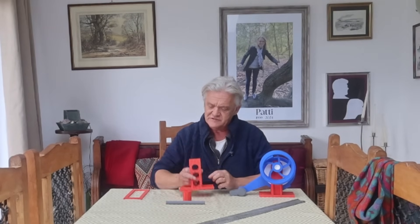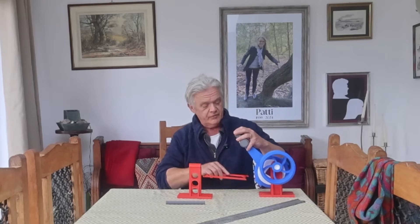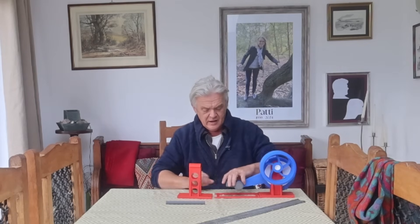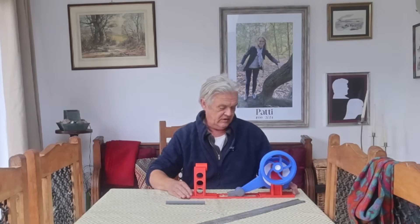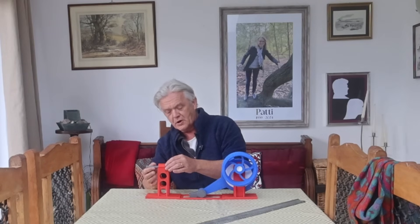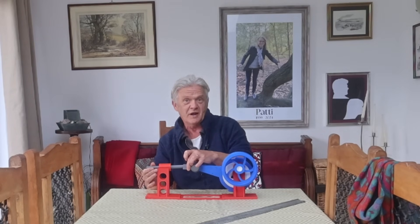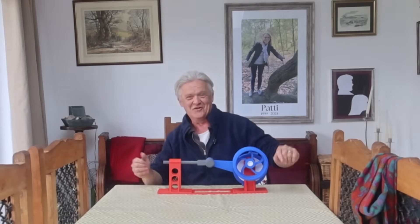Now we need something to output, and for that we've got the output cradle. There's an output guide block that gets glued on there. To space it properly, we've got this bit which glues on there and lines up with that, keeping it in line and the right distance apart. Then we've got the output rod, which feeds through the block and into that section, and then gets glued in place. And that's it all put together.